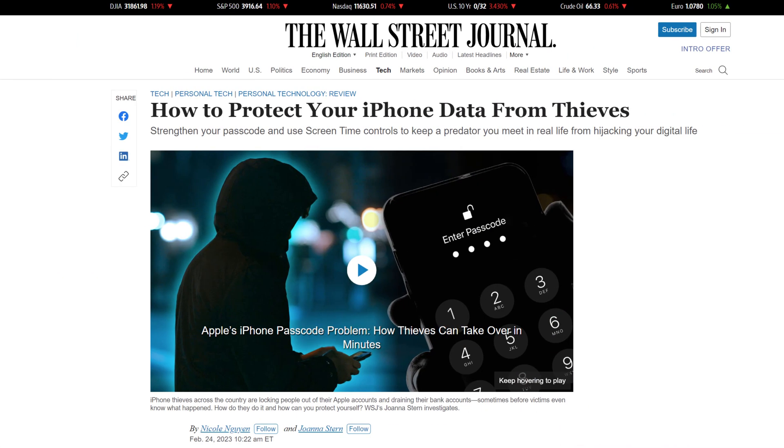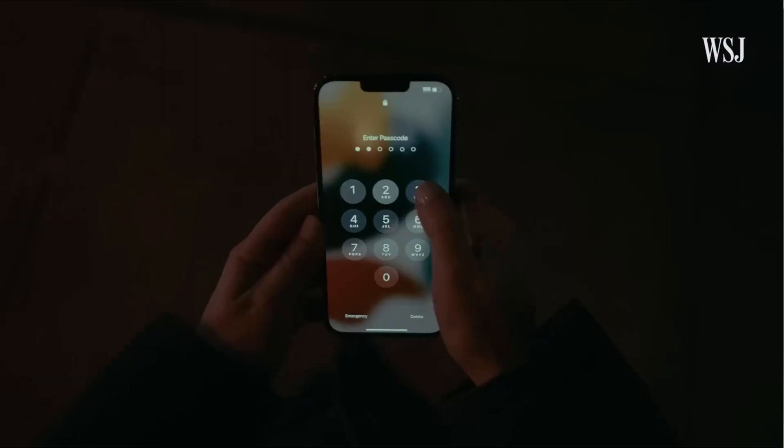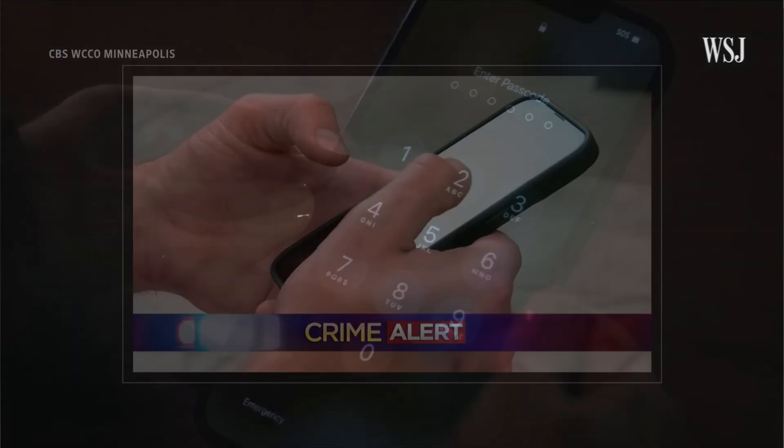You may have recently seen this report by Joanna Stern of the Wall Street Journal highlighting the issue of how thieves, working in groups, watch you enter your passcode on your phone and then snatch the phone from you.